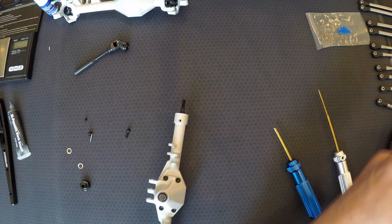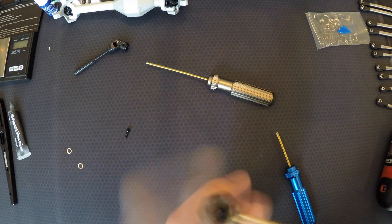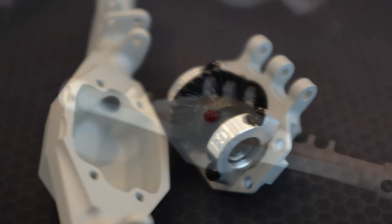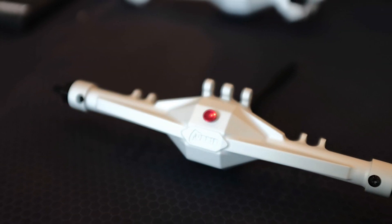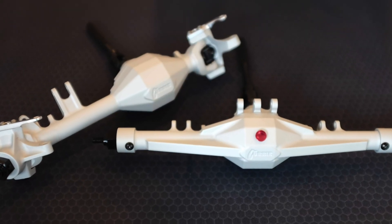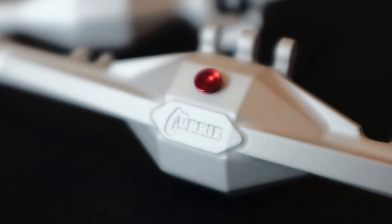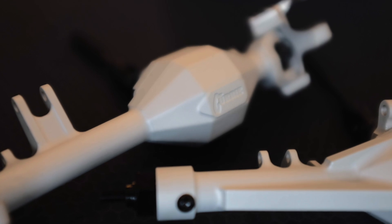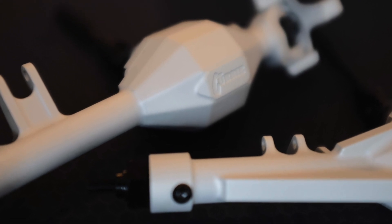With the front assembled, we move to the rear, and they come together quite easily and quite accurately. We took some photos of how pretty these axles are — and they're very functional. They have a shape that glances off rocks instead of grabbing them and getting hung up.